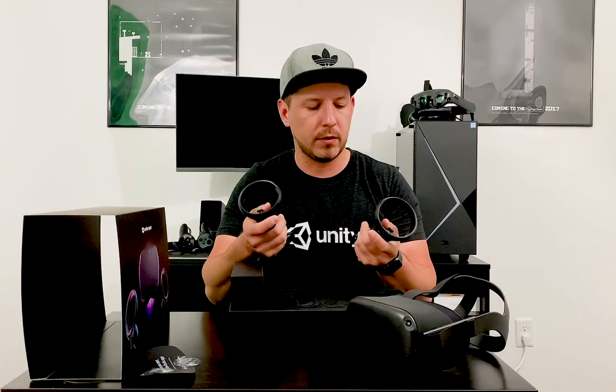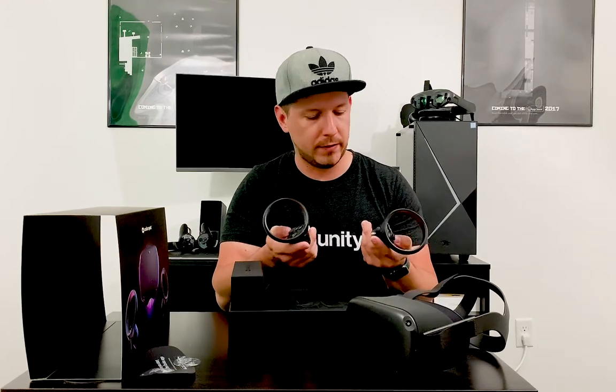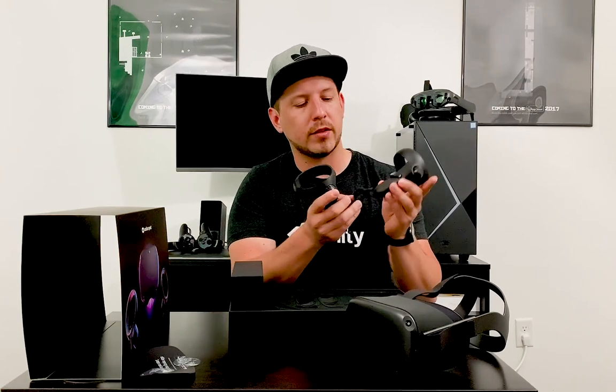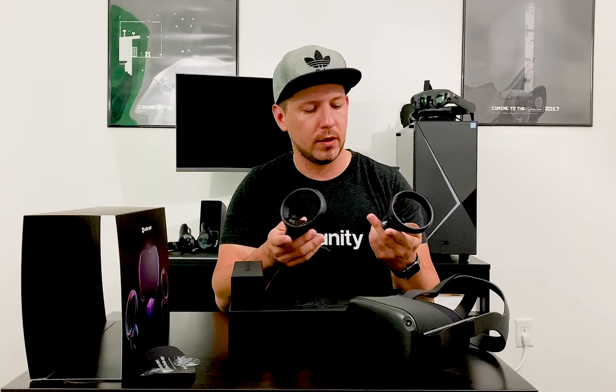We also have the controllers, which are a little different from the Rift but feel really comfortable. You can see there are a couple of triggers on the back, plus the A, Y, and X buttons and a small analog stick. I love how the Oculus logo looks on the controllers — very professional. They're labeled left and right, and each one has a wrist wrap so they don't fall during play.